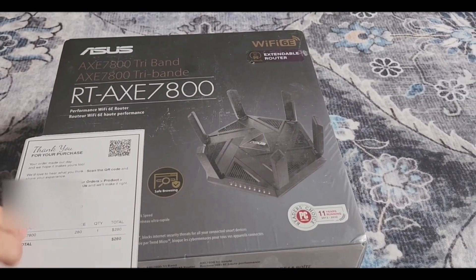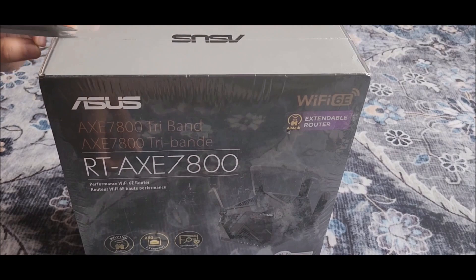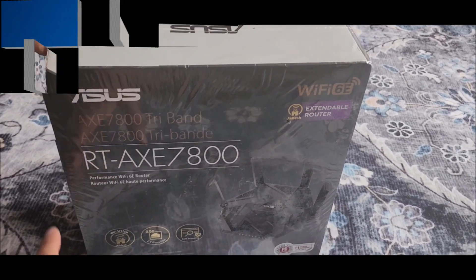Hello everyone. In this video I'll be showing you how to set up the best VPN router and most reliable routers for VPN purposes.